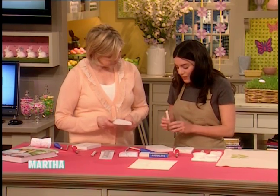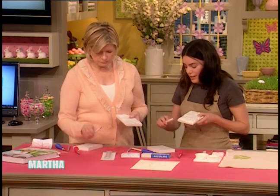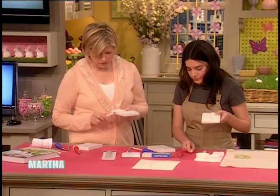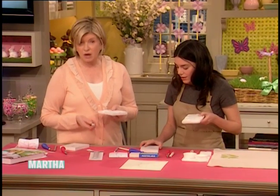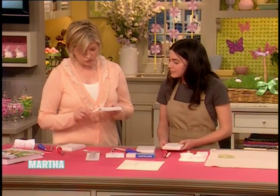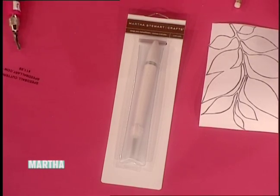This is our craft knife, and it works really well just for trimming those areas that you don't want to be raised. You can get the craft knife at marthastewartcrafts.com. This is a great knife — just amazing. So you don't want these edges in your way when you're printing.